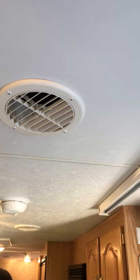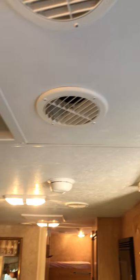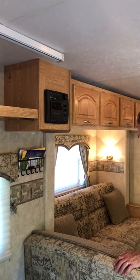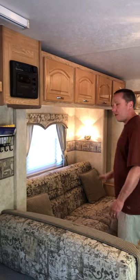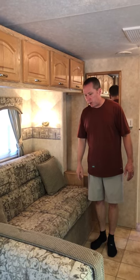This is the track assembly that the slide comes in on. We added a key holder, and it has an AM/FM stereo. This area does slide out as well and becomes a small bed.